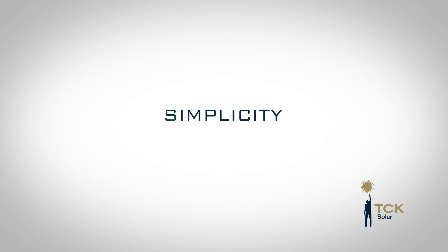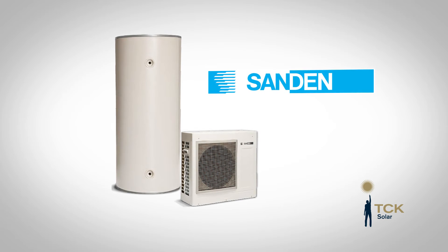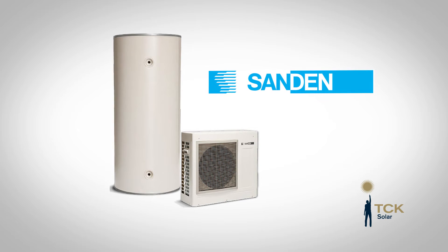Another difference between a solar hot water service and a heat pump is that you have a lot of gear with a solar hot water system — the collectors on the roof, the pipes, the sensors, the pump, and the tank with a control unit on the ground. With a heat pump on the other hand you've got the tank on the ground and the compressor alongside, and that's it.